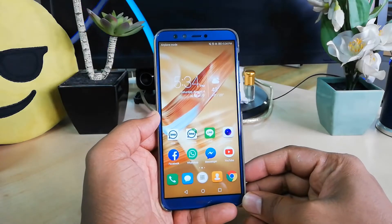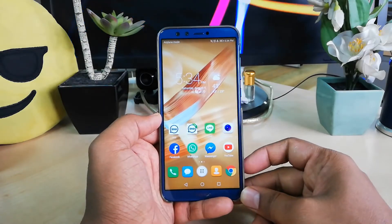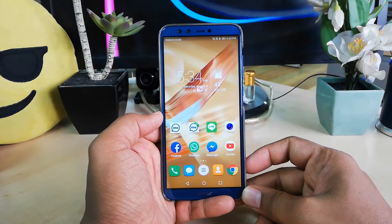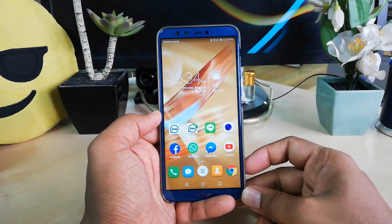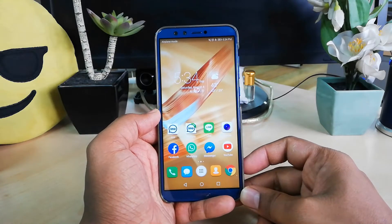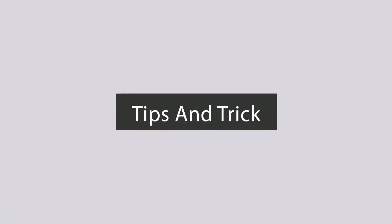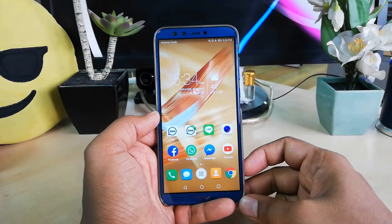Hello and welcome back to another tutorial. In this tutorial I'm going to share with you how to take a screen recording in your Honor 9 Light device. So let's take a look at how to do that.